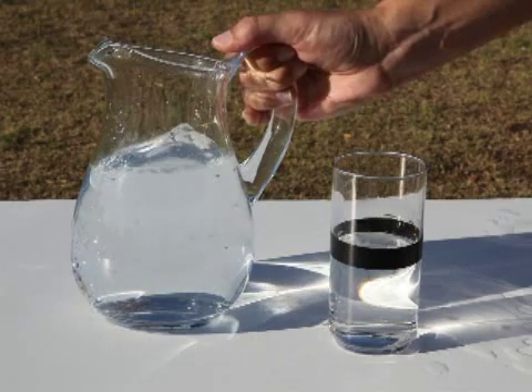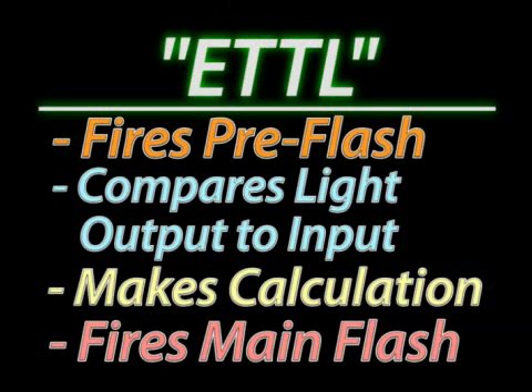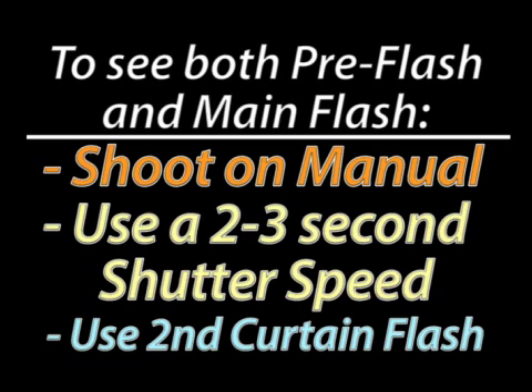What this means is E-TTL fires two flashes. It happens so quickly that it appears as only one, but in reality there is the pre-flash to measure the scene and the quick calculation, followed by the main flash. If you'd like to see this in action, use a long exposure like two or three seconds and set your flash to second shutter curtain — you should be able to see both flashes.